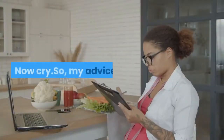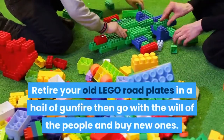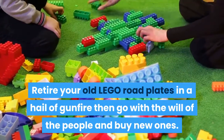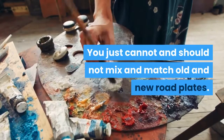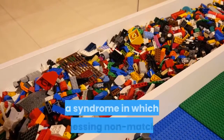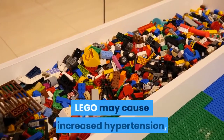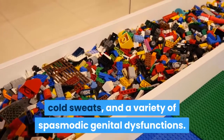Now, my advice: do what I did. Retire your old LEGO road plates in a hail of gunfire, then go with the will of the people and buy new ones. You just cannot and should not mix and match old and new road plates — at least if you suffer from LEGOCD, a syndrome in which witnessing non-matching LEGO may cause increased hypertension, cold sweats, and a variety of spasmodic genital dysfunctions.